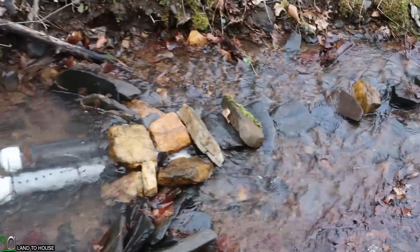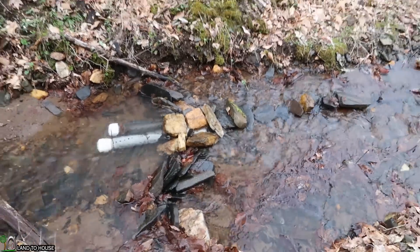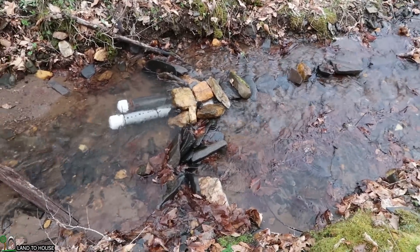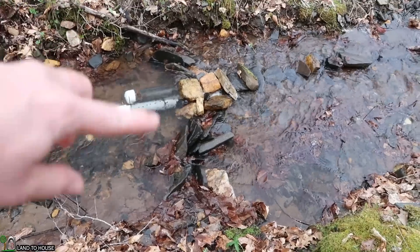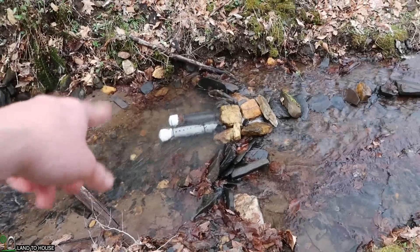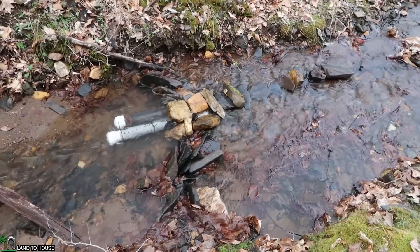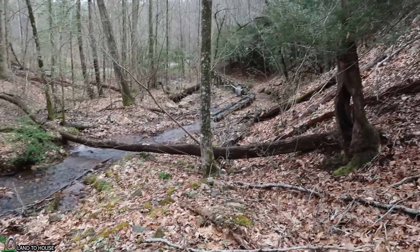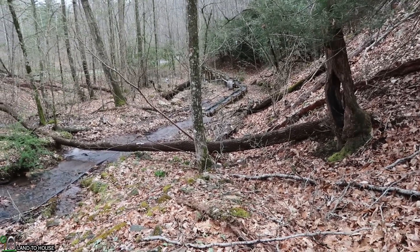I'm often asked: is it important to build a big structural dam for the ram pump? Most of the time the answer is no. As you can see, I just have some rocks lined up here — just enough to make a pool to gather water. No big dam is really required. Let's follow the supply line down to our bucket and see what the next step of cleaning is.